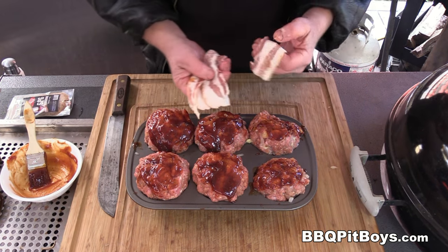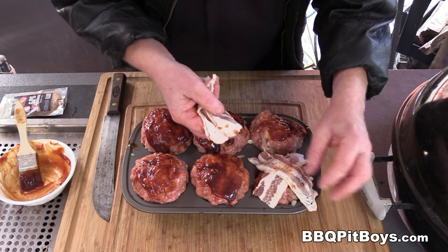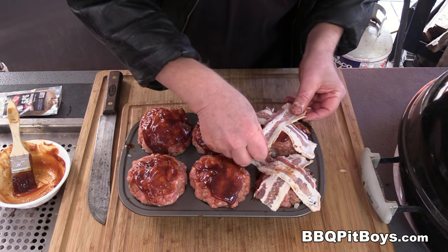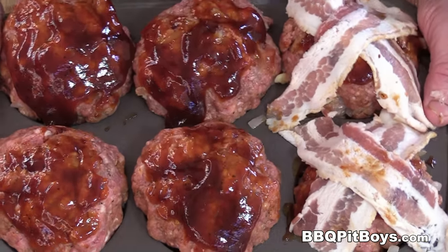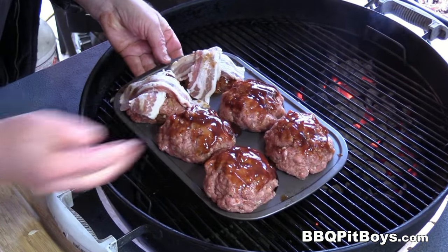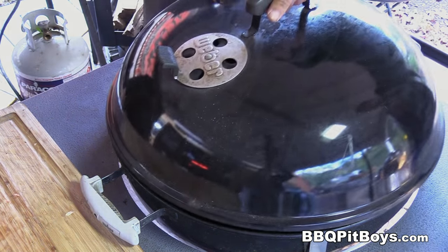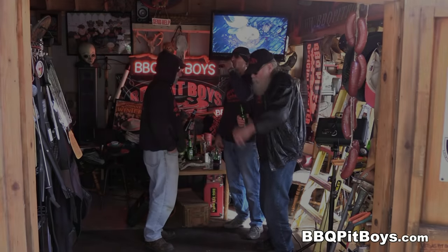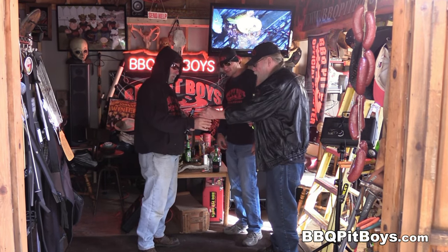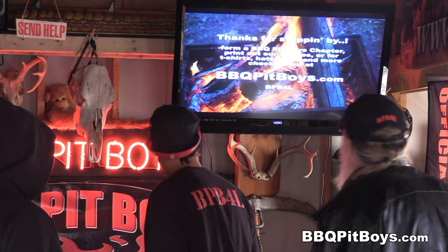Some people like the bacon on top, so we're gonna make a couple with the bacon on top. Just remember, bacon changes flavor, and we have a lot of flavor already built into these meatloaf muffins, so we'll have two with bacon. We're gonna throw them on the grill opposite the hot coals at about 325 degrees Fahrenheit. We're gonna cook it slow — this will help keep it real moist. And if you wanna start or join a chapter, go to BBQPitBoys.com and sign up.